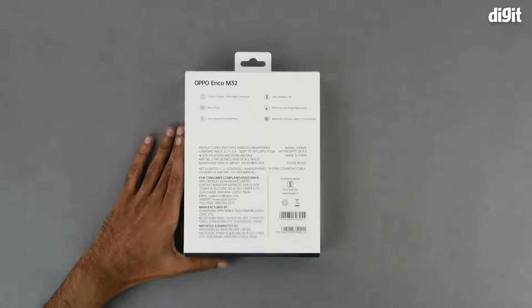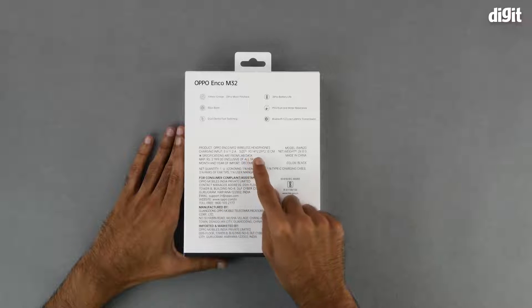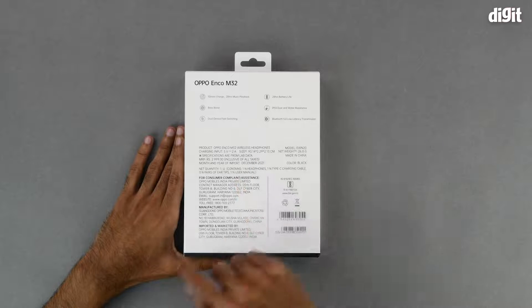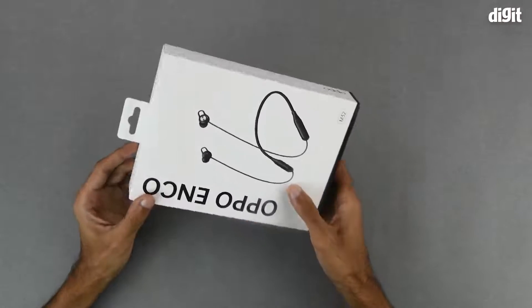The charging input is 5 volts at 2 amperes. The dimensions of the product are 90.14 by 2.29 by 2.13 centimeters, and the net weight is 26.8 grams. Over here we have some details regarding customer care, and at the bottom we have information regarding manufacturing and importing. We also have the symbol showing that this product is BIS certified.